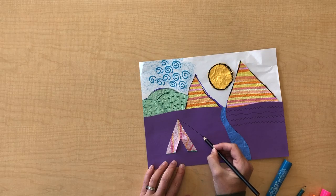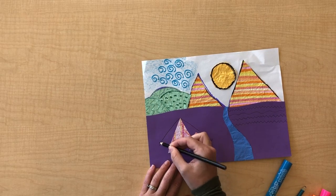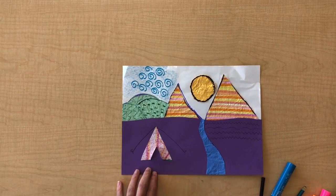Start adding those details and really make it pop, just like Bisa Butler. And remember, as always, enjoy and stay creative.